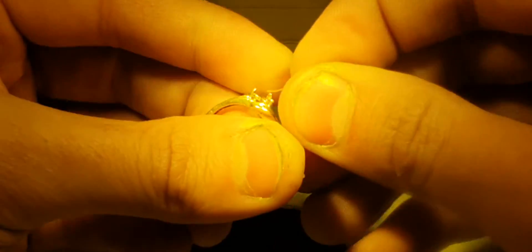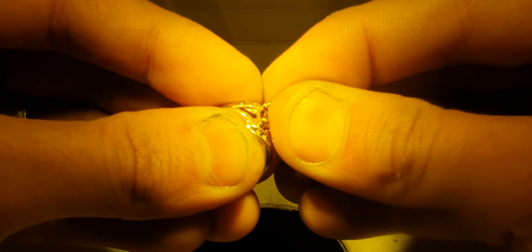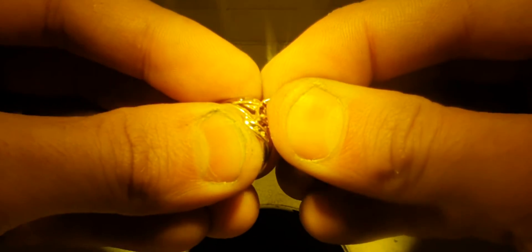Hi guys, I'm making a video today on laser retipping claws. I couldn't find anything on YouTube the other day when I went looking for it, so I thought I'd make a video.